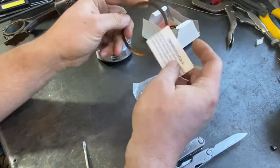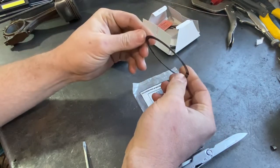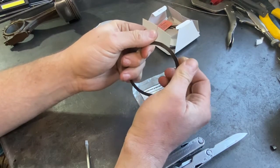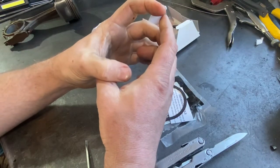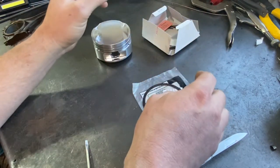This one from Wiseco comes with a little instruction sheet. It's kind of like a big thick piston ring, but you can see that if I let it go, the gap actually closes. This is going to be sucked in around the outside of the piston instead of pushing out like a normal piston ring would do.